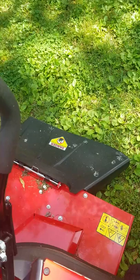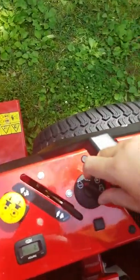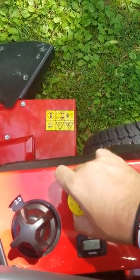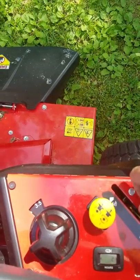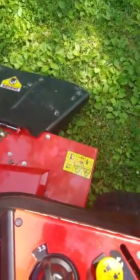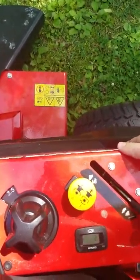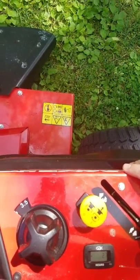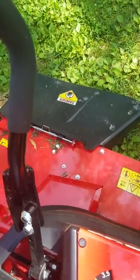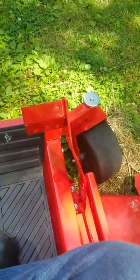The key obviously goes in here. This is your blade control — you pull it up to turn the blade on, push it down to turn it off. For the throttle, it does have an automatic choke, so you don't have to adjust the throttle in order to start the mower. The throttle controls how fast the blades spin and how fast you go. This pedal here you press to adjust the deck height.